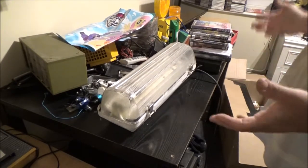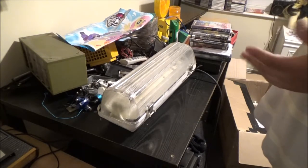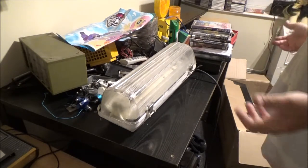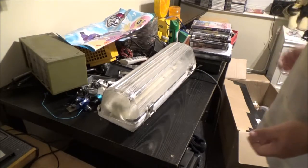Anyone that's followed my channel for a while will know that I like various different lights — fluorescent lights, LED lights, barricade lamps. You name a light, I'll probably buy it if I could.